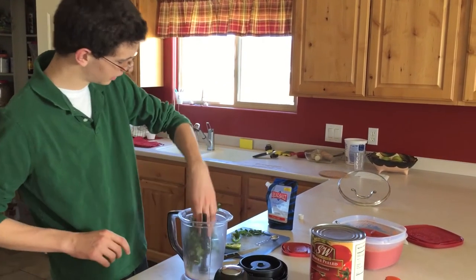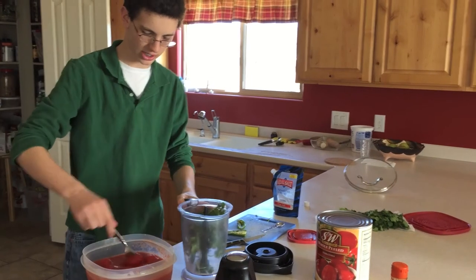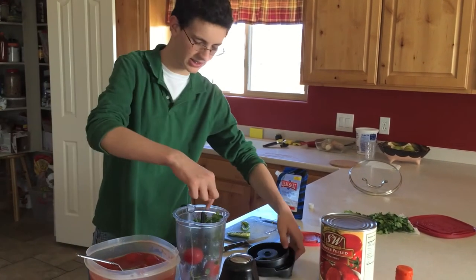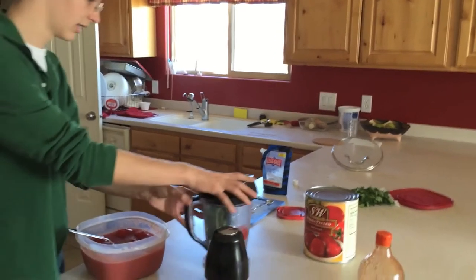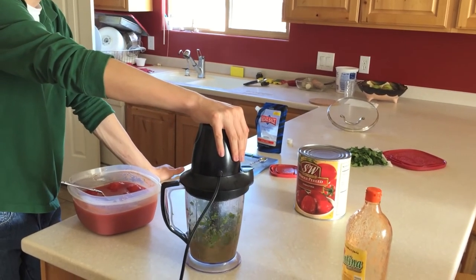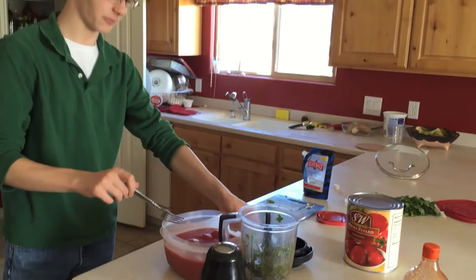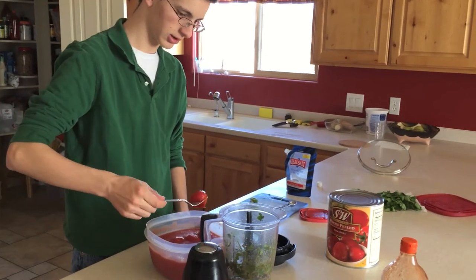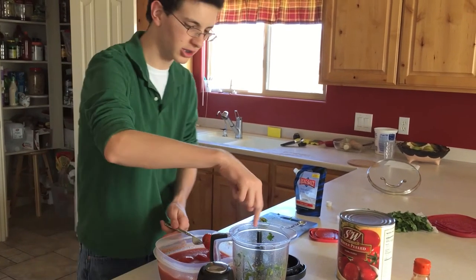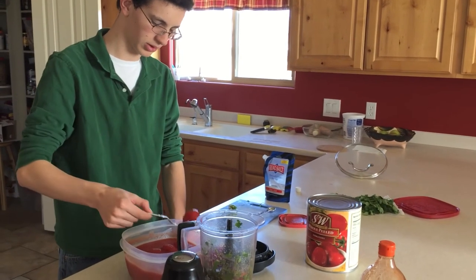When you're about to add the tomatoes, you want to add about one or two to start out with rather than all of them. A lot of this is already kind of liquefied. You don't want to add all the tomatoes at the beginning and blend them all together, because then the cilantro and jalapeños would be over-liquefied and the texture wouldn't be great. So that's half a can — half of one of those big cans of tomatoes.